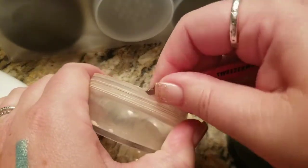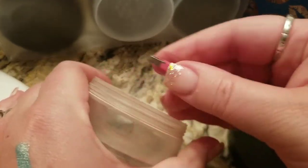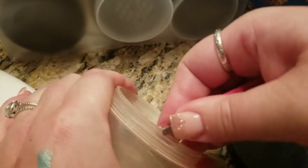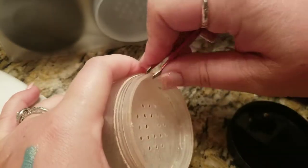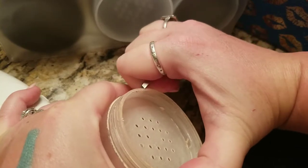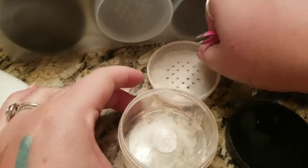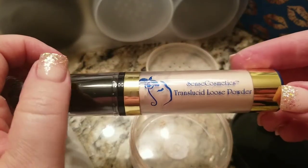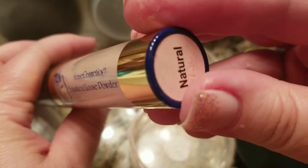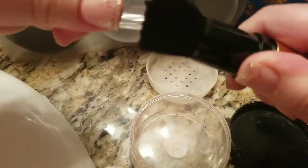I just popped this off the other day to get the last bit of my powder. There we go — alright! So this is Senegence's translucent loose powder in natural. What I'm going to do instead of activating it is just twist this off.